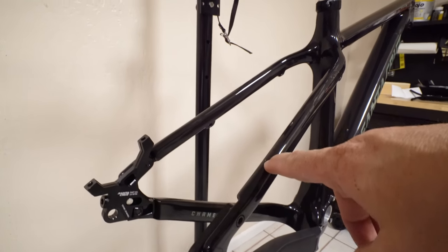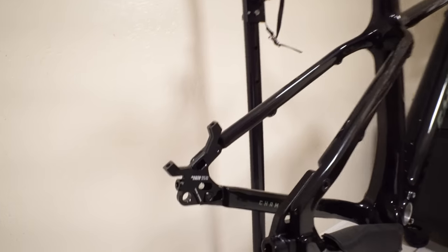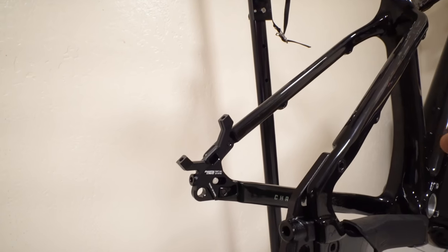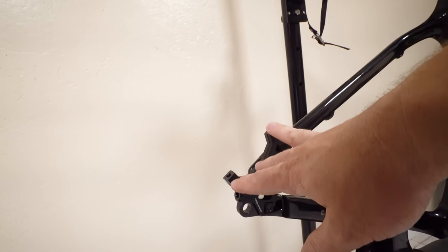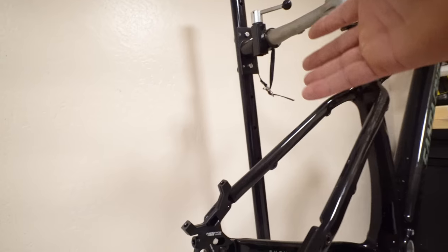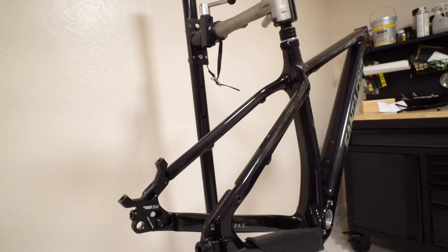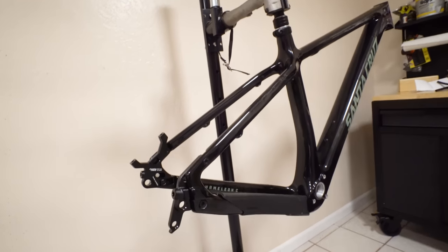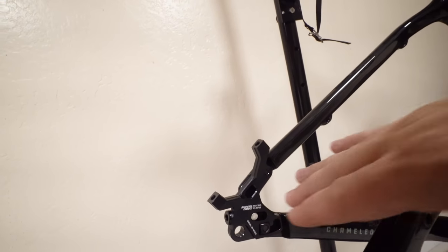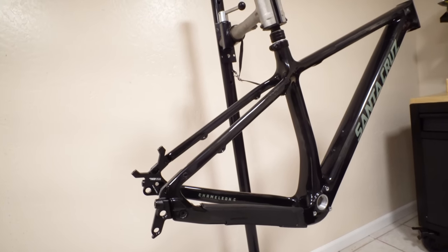We've got a little nick in this, and that's to be expected for review bikes — sometimes we get the blems. We've got the 29er dropouts here. You can buy separate dropouts for 29 versus 27.5+. This lowers the bottom bracket ever so slightly so when you're running 29 it's not riding super high. So when I run 27.5+ the bottom bracket will be lower than normal — I'm okay with that, I'm not going to bash my pedals. You can slide these in and out from 415 to 430mm, run them single speed, or adjust for what you like.